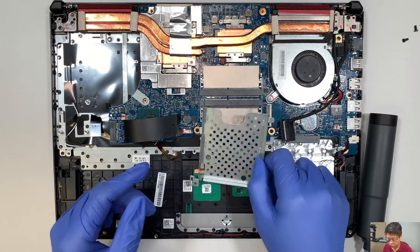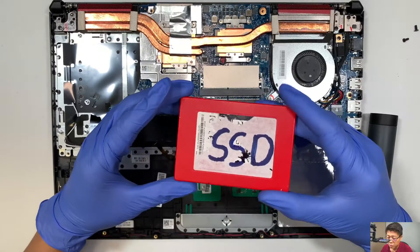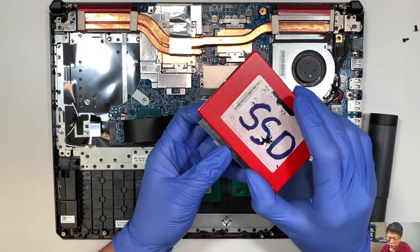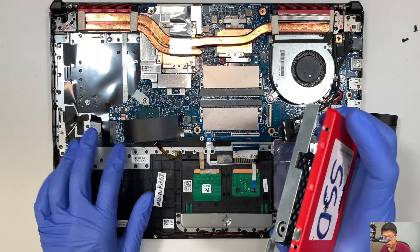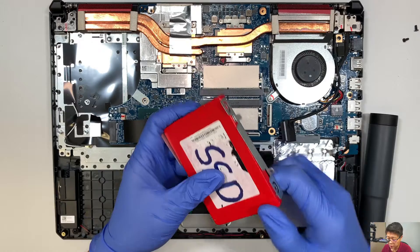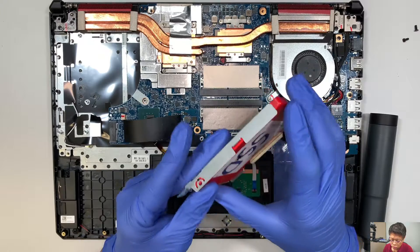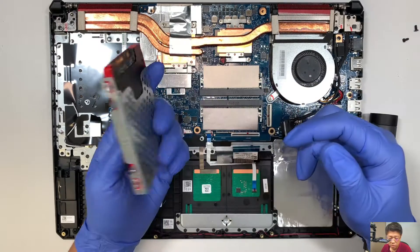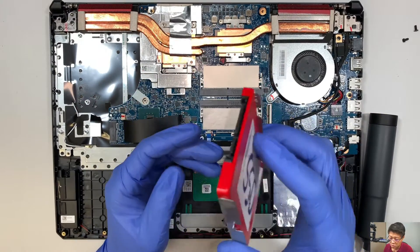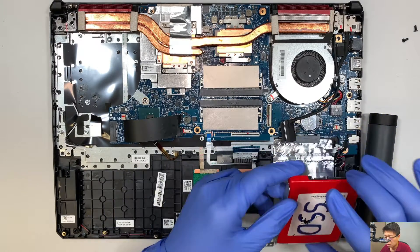Once you remove the two screws, the bracket here is ready for you to install. You want to get one of these 2.5 inch SSD drives. If you're planning to upgrade to a secondary drive — meaning you'll have one C drive here on the M.2 and then a secondary drive for your data if you're running out of space — you can install this. It doesn't come with the screw, so you may have to buy an additional screw or look around. Slide it into the slot here, and that will give you additional storage for the secondary drive.